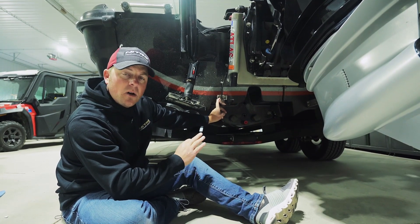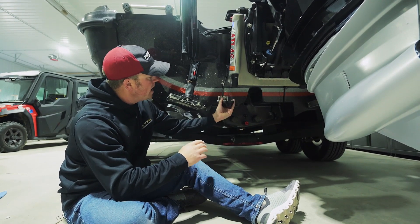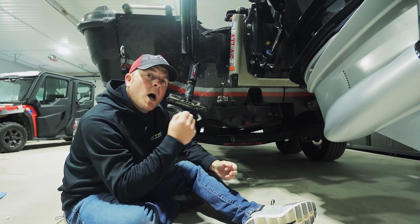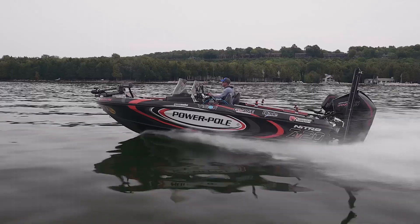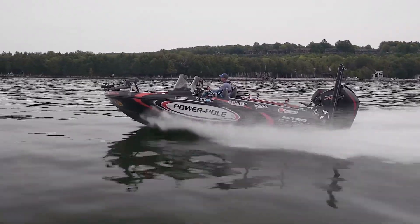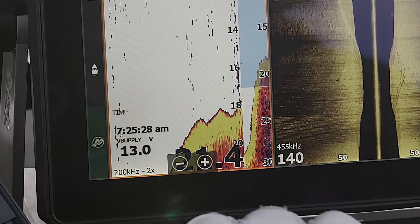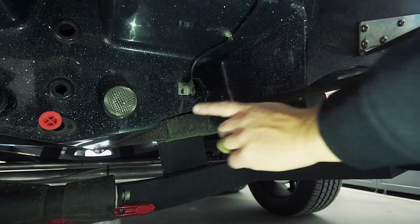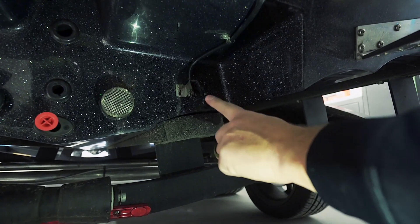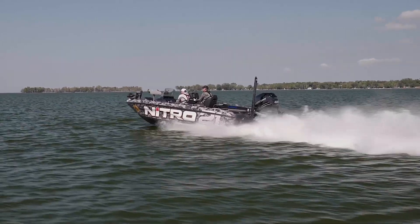I don't use the structure scan transducer at all for any 2D sonar or high-speed running — you're not going to get the picture you want with it. For seeing fish at high speeds and reading bottom depth at 60 or 61 miles an hour, I go to the bottom of the pad and run a simple 83/200 kilohertz skimmer transducer right off the bottom of the boat, which allows me to see bottom and see fish at high speeds.